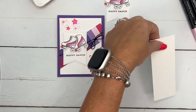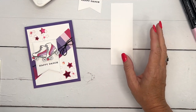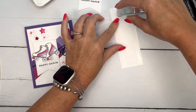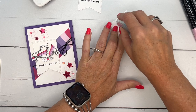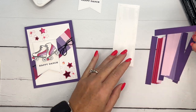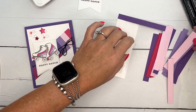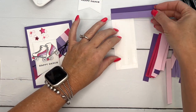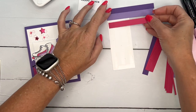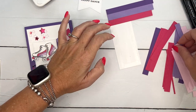For this strip, it's super easy. I have a piece of Basic White cardstock that is two inches by five and a half inches. I'm going to take my Stamp and Seal and just add some adhesive. I have cut half-inch strips — I'll tell you the colors as I go. I have Gorgeous Grape, then Highland Heather, then Melon Mambo, and then the color I should have used on the skates: Bubble Bath.